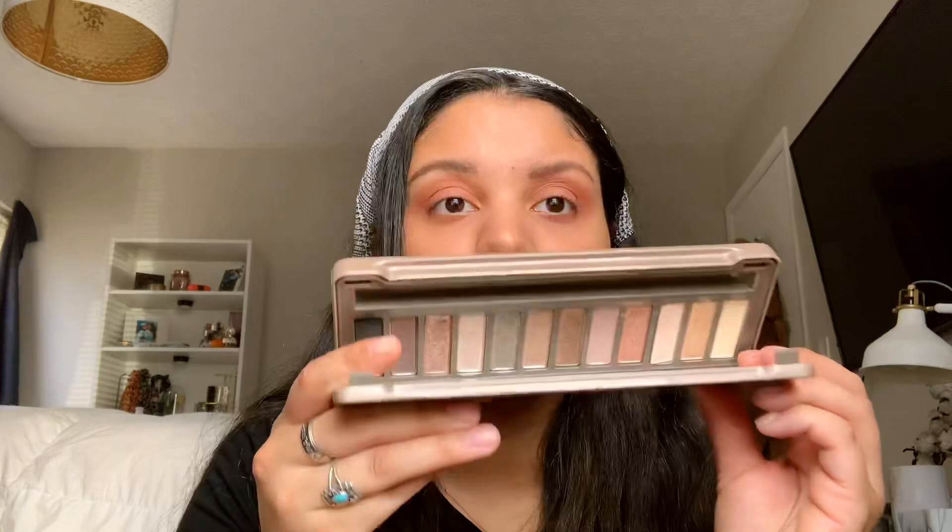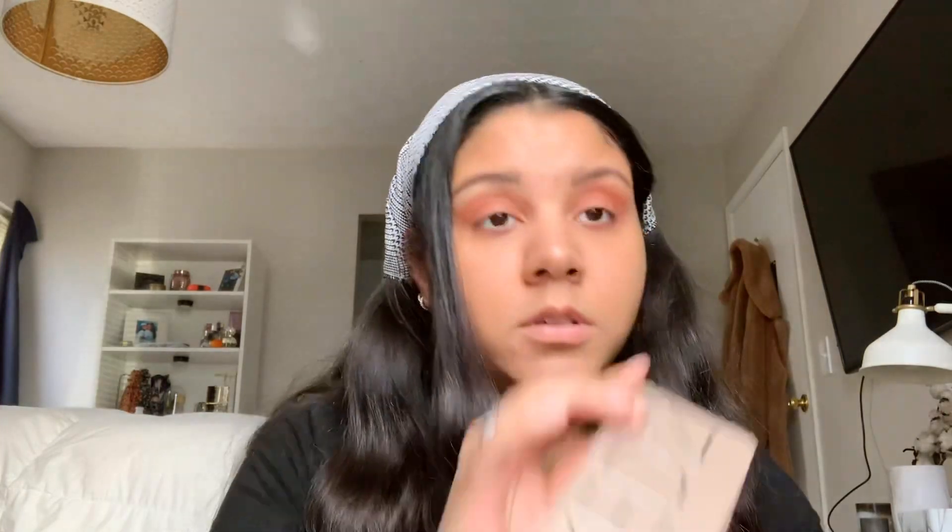The next thing I'm going to do is go in with my Naked 2 by Urban Decay. I need a flat brush - I'm going to spray this flat brush and go into YDK and put that in the center of my lid. Let's hope it's not a disaster.